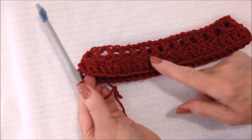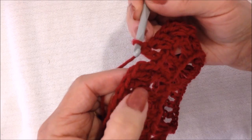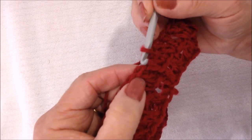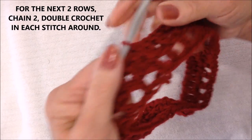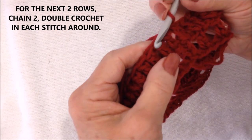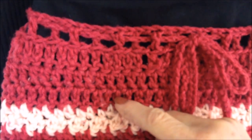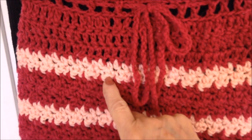I worked all the way around — there's my last double crochet, there's my chain 2 for my first double crochet — and I'm going to slip stitch to join in the very top. To do the next row, simply chain 2, double crochet in every stitch all the way around. I worked 3 rows of double crochet — you could work as many rows as you like — and then I started with my pebble stitch, working alternating rows of color.